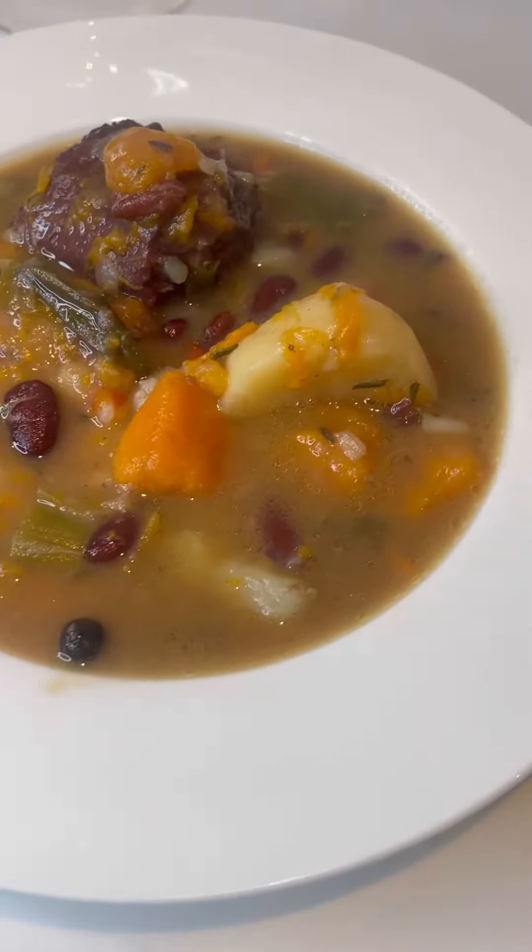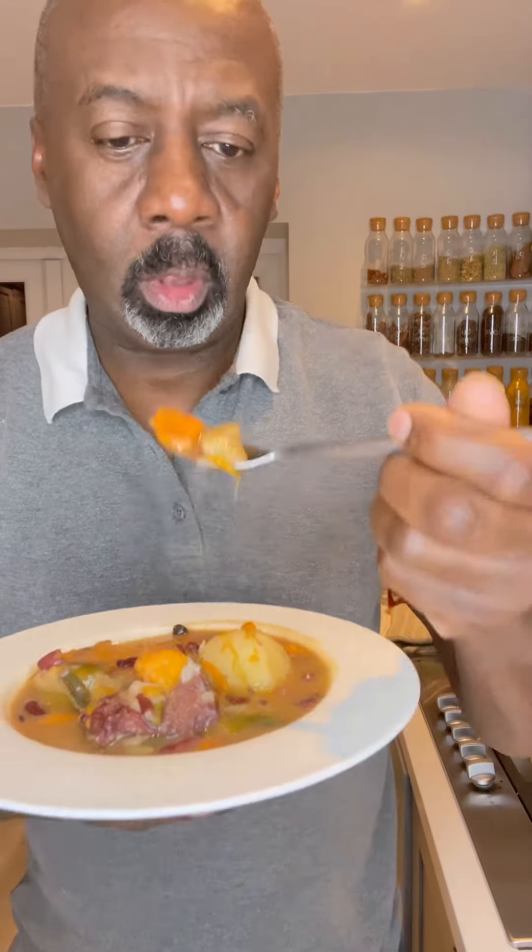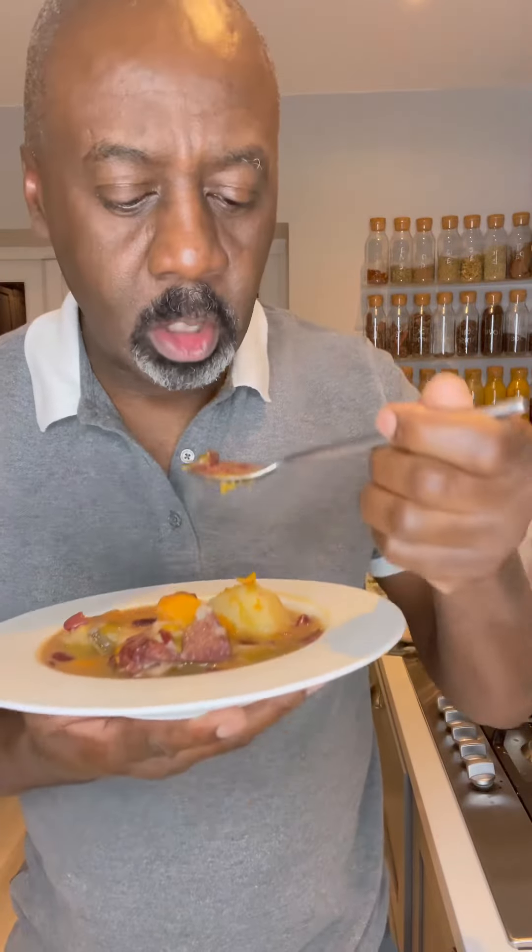Just make sure there's enough liquid to cover everything in there. Almost forgot — add your pimento berries. After 15 minutes, add in a stock cube and some potatoes. There it is: Jamaican red pea soup with oxtail and dumplings.